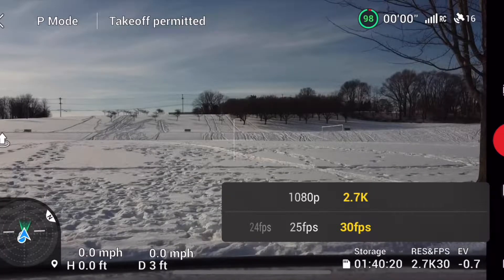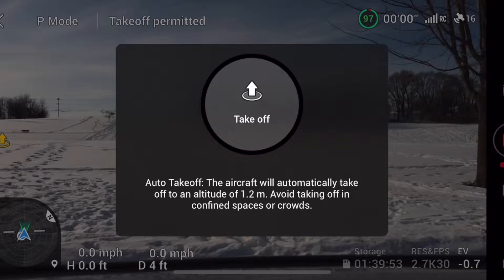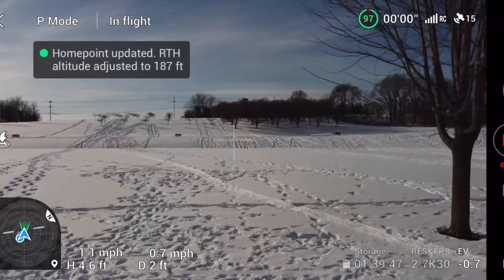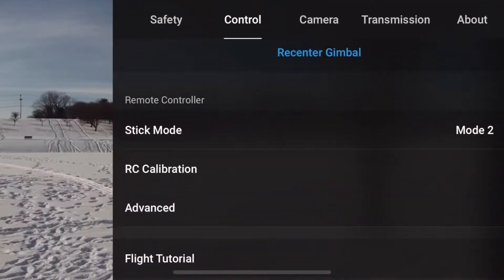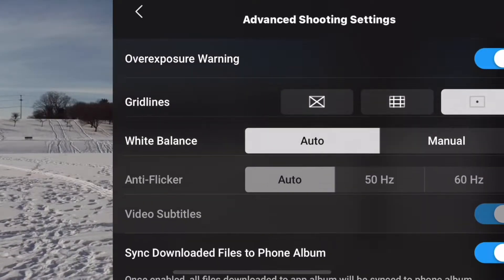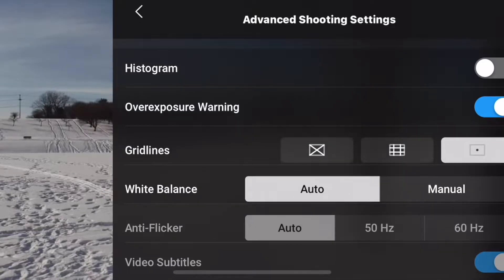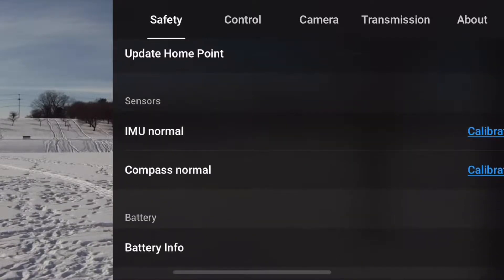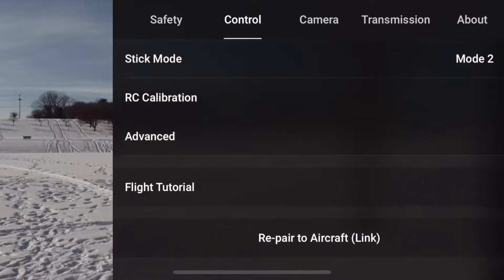I'm going to shoot 2.7K at 30 frames a second. With dull, dreary, gray scenery — that's not what we're aiming for today. We're aiming to show you how your drone can drift away in the wind. It's something taken very lightly by a lot of people, and it was me. I never paid attention to strong wind warnings. I took the Mini 2 up in strong winds and had no clue something like this would happen — it was pretty dangerous.